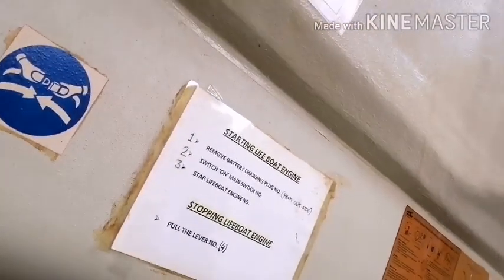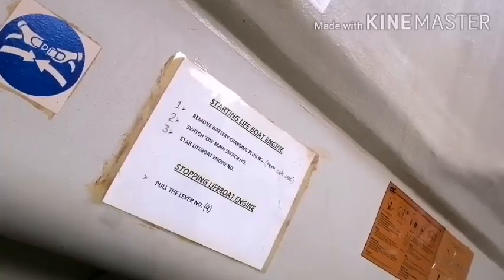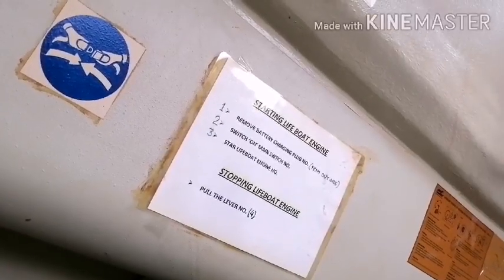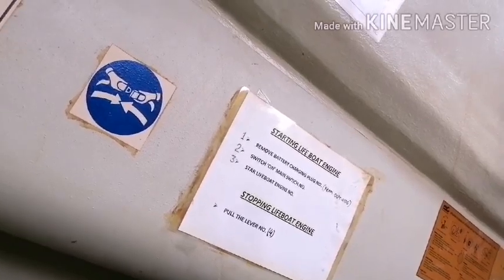Usually they will check whether your engine is running or not. So to run the engine there is a simple procedure. First, remove the battery charger — that is from outside, I have already done that.